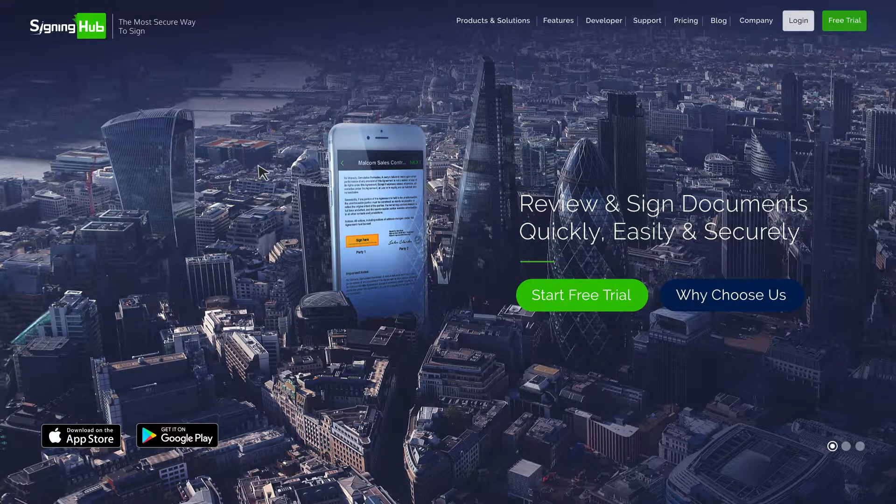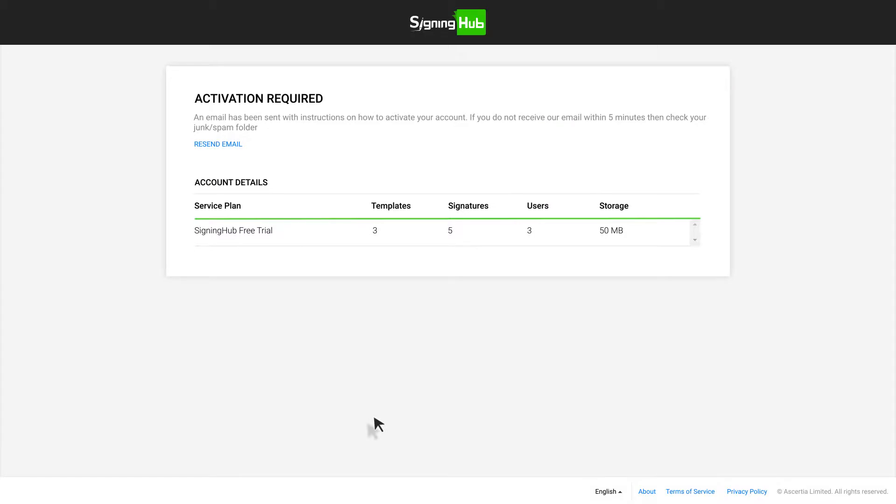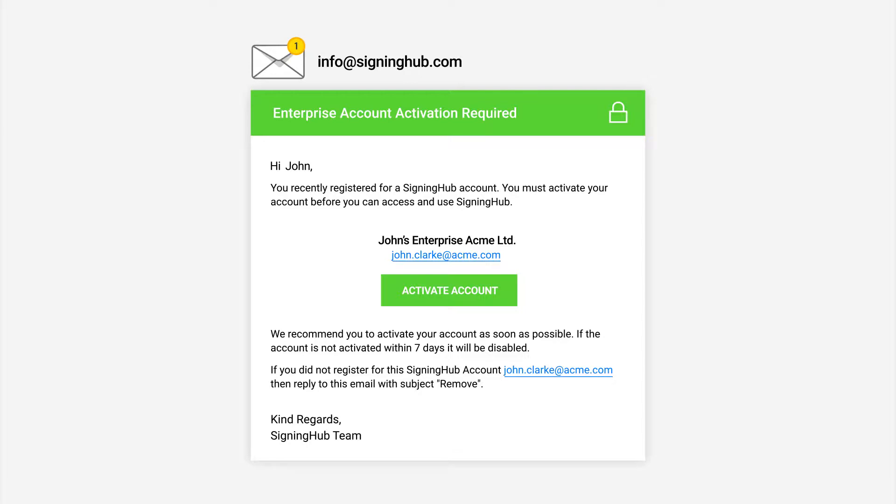Once on the SigningHub website, click the Free Trial button, fill out your name and address, agree to the terms and conditions, and click Start Trial. You'll be sent a verification link — look out for an email from info at signinghub.com.